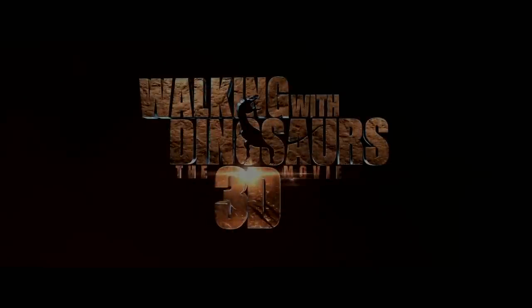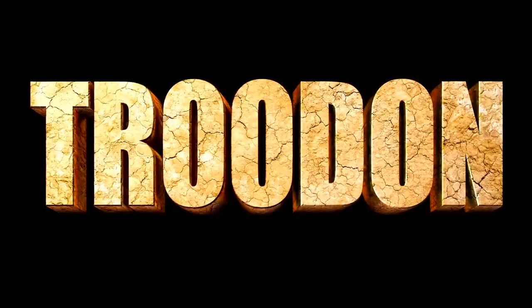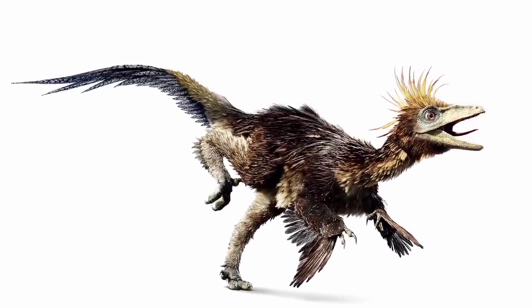I'm David Krentz, and I was a character designer on the Walking with Dinosaurs movie. Today I'm going to show you how to draw a Troodon. Troodon was this little crazy raptor-like dinosaur in the movie. So I'm going to start by drawing the basic shapes of a Troodon.